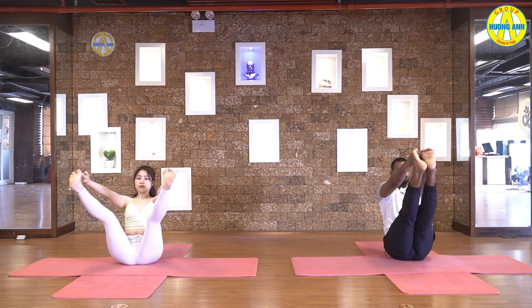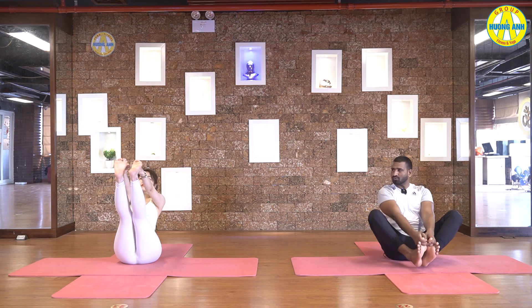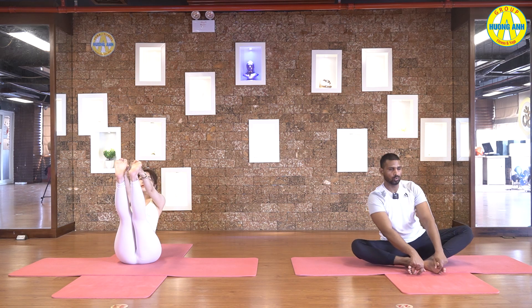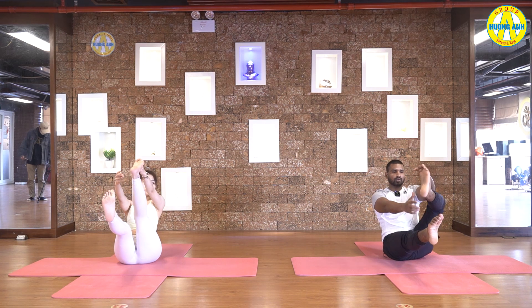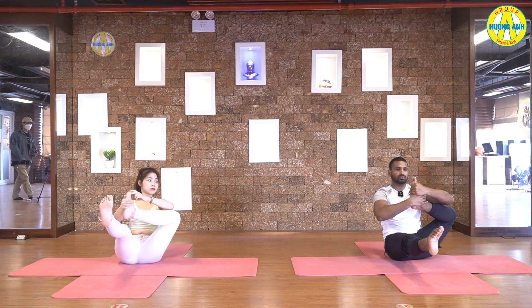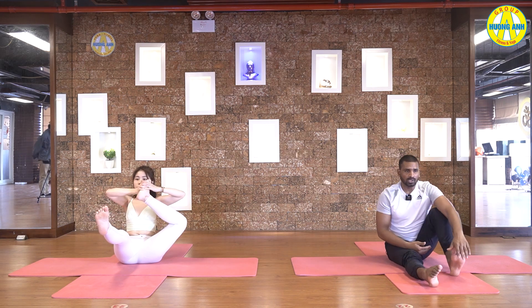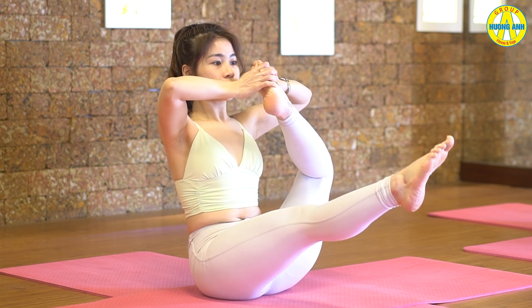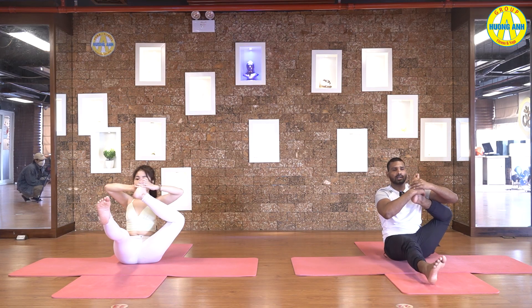Now, inhale legs front of you. Stretch your back from lower and look up. Keep breathing. Five, four, three, two, and one. Release your left leg, still keep off the floor. And then bend your right leg. Catch your foot with both hands. And try to touch toes with the ear. Keep stretching your body up. Five, four, three, two, and one.